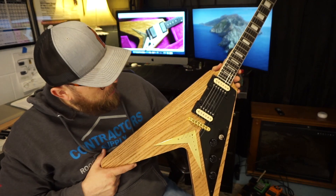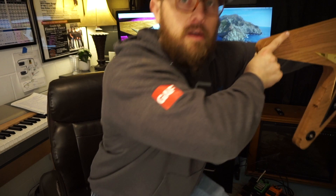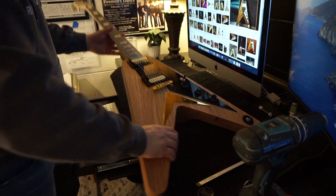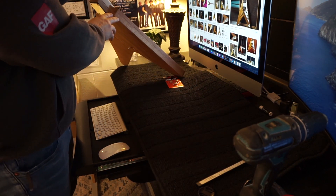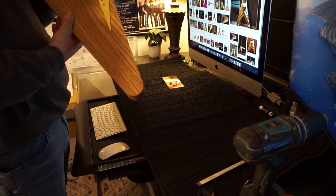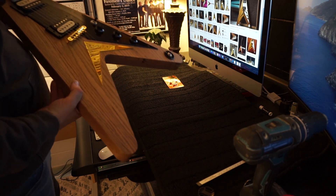Alright, knobs are on the Flying V. These are the strap buttons I'll be using, and from what I can tell on the '58 there's one on the shoulder here and then one on the inside of the V — which seems really goofy to me, but that's where I'm going to put it.